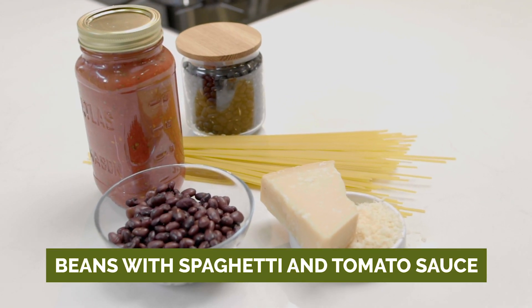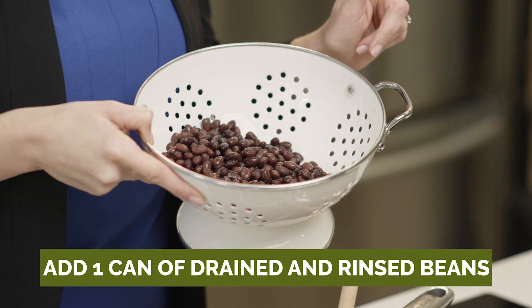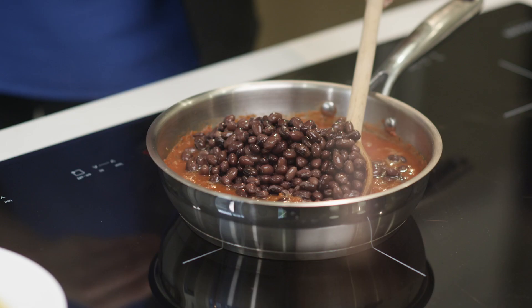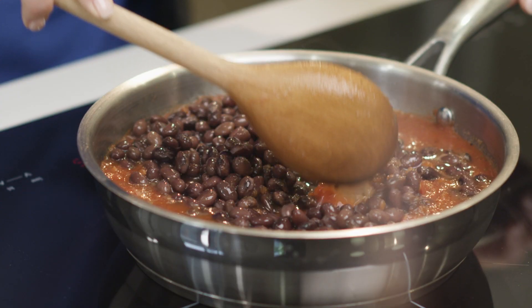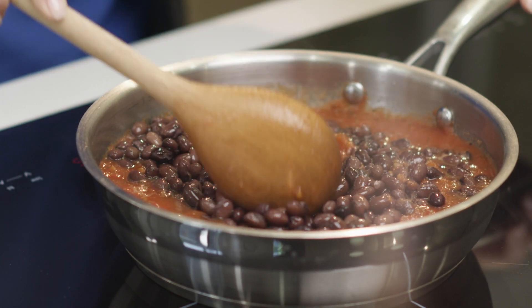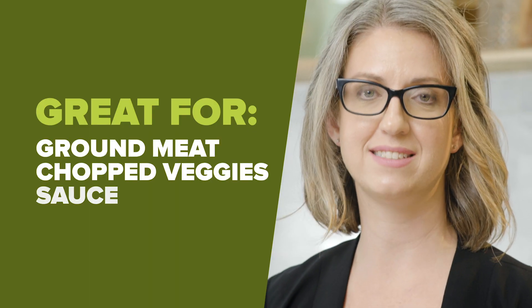One of the meals I love to boost with beans is the classic spaghetti and tomato sauce. Simply add a can of drained and rinsed beans into your favorite sauce. Pasta sauce is a great option for introducing beans to first timers. The small beans that you see here — these black beans — are a great texture for incorporating into ground meat, chopped veggies, and sauce.